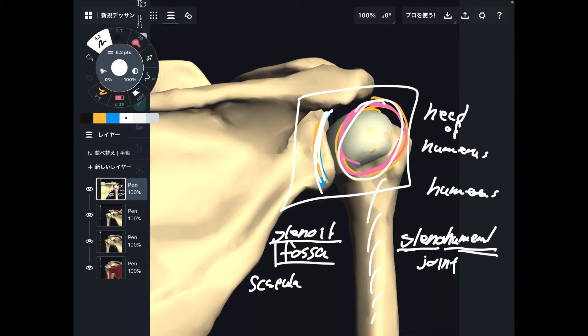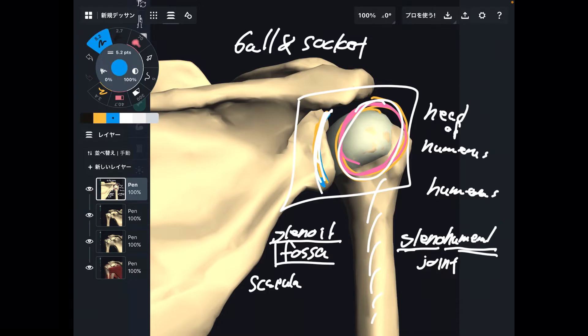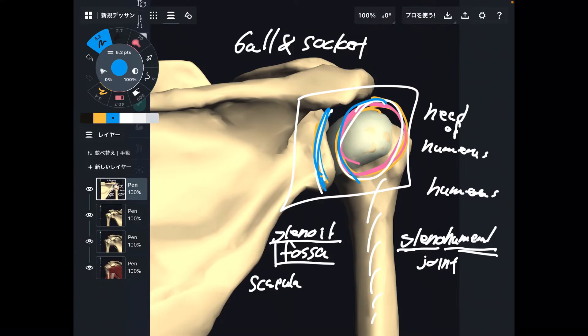So the head of the humerus fits into the glenoid fossa. This kind of joint is called a ball and socket joint — it's literally ball and socket. Another famous ball and socket joint is the hip joint. Imagine this is the pelvis, and the femur fits into the pelvis, like this.